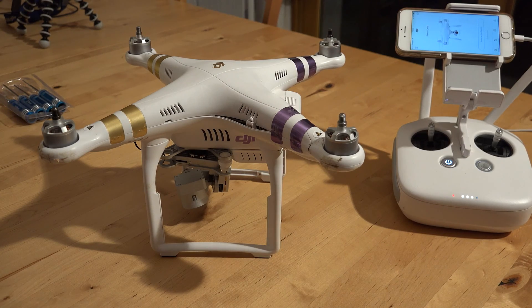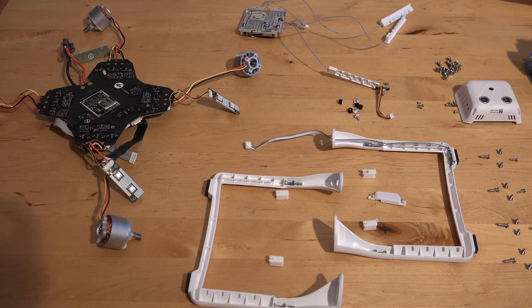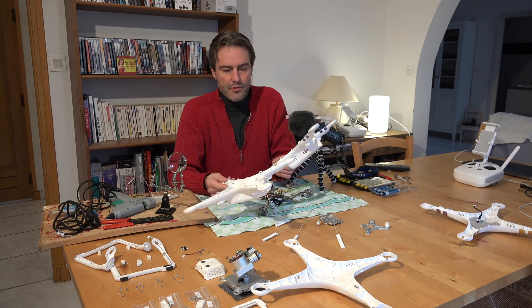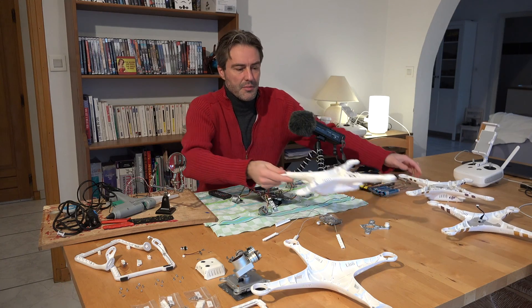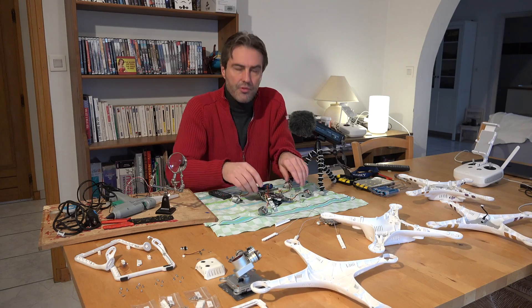What I will do is remove all the components of the Phantom 3 to replace the body with a new one. We are able to repair a Phantom 3 for about 60€, so it's worth the cost of doing this.